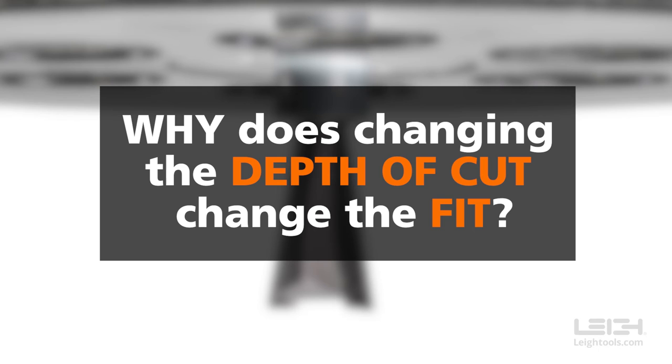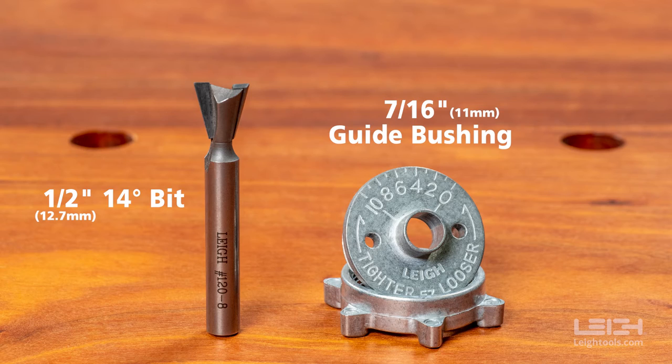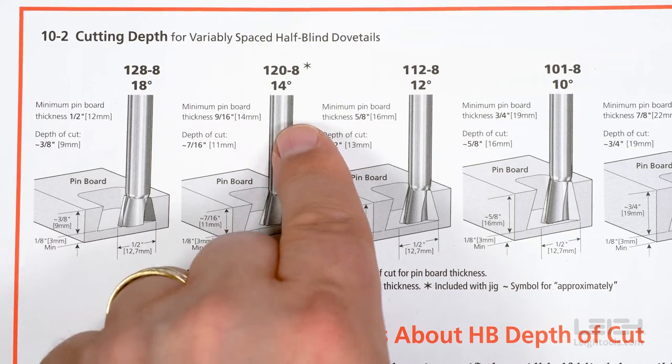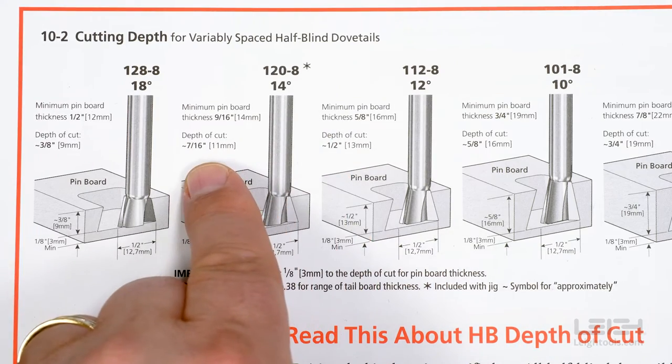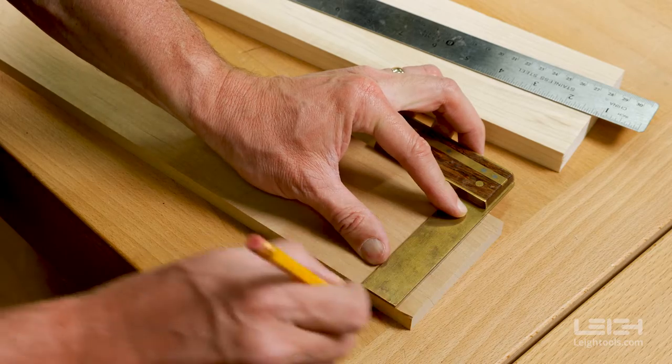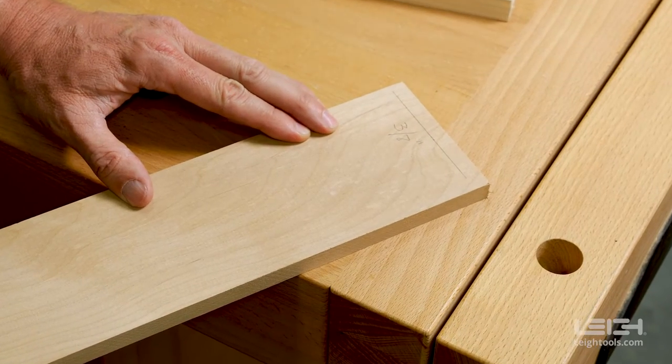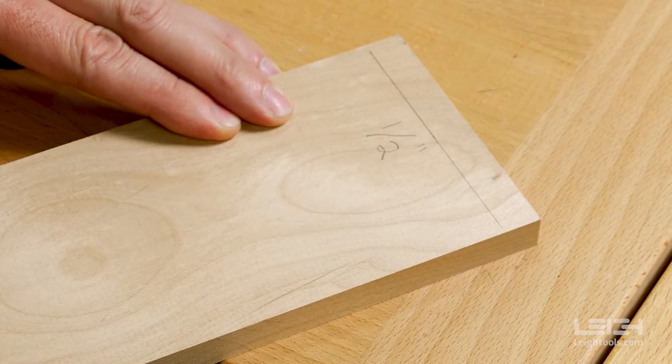Why does slightly adjusting the recommended depth of cut change the fit of the joint? Let's run a test. We'll use a half-inch diameter, 14-degree dovetail bit. The recommended depth of cut for this bit is 7/16ths of an inch. Let's cut pin and tailboards at the recommended depth, plus two other depths of cut — one a bit shallower, and the other a bit deeper.